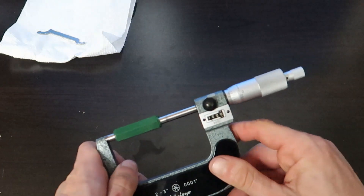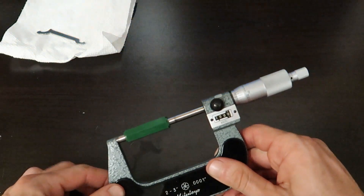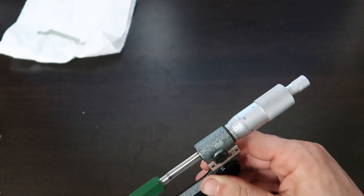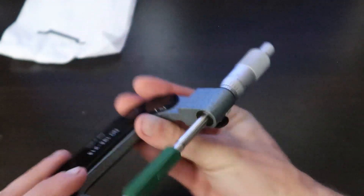I just spent the last 10 minutes trying to get this absolutely perfect. The spindle is very hard to turn, so it took me a good bit of time. But as you can see, that zero is lined up perfectly, that zero is lined up perfectly, and this zero is lined up perfectly. So we are ready to go.